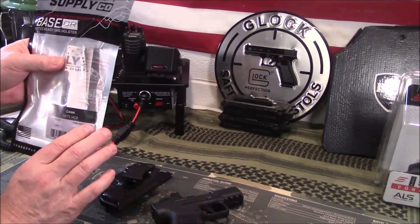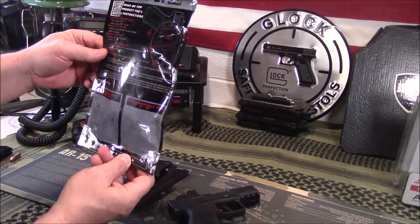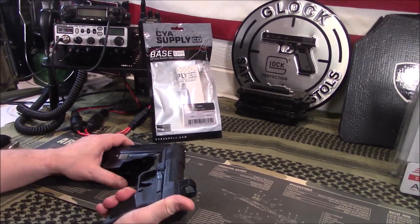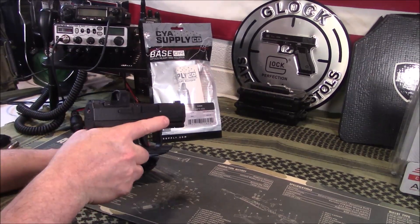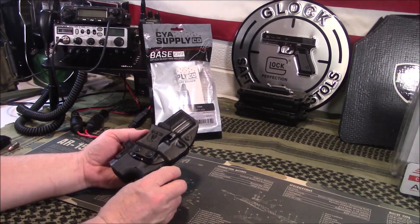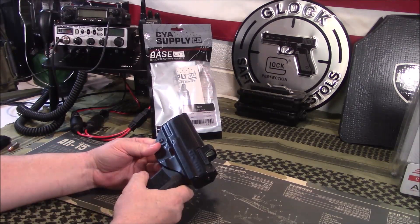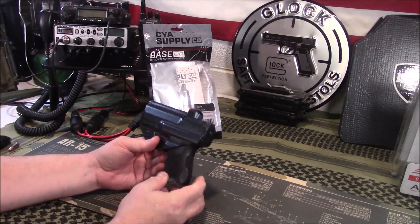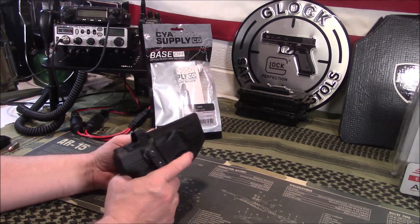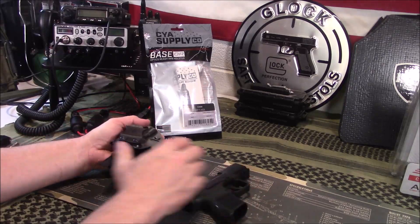It gives you some options as far as the way to carry. This one is designed for the METE with the RMR cut. The SIG Romeo Zero is the sight I have on here, which was actually on my SC9 and I just moved it over. I've been carrying this for probably close to a month now — very comfortable and feels as secure as any holster I've ever carried. It does have a sweat guard that comes all the way up to protect your firearm.